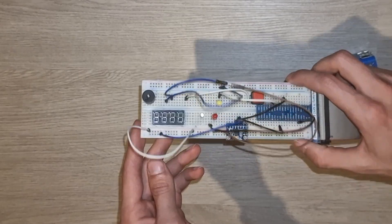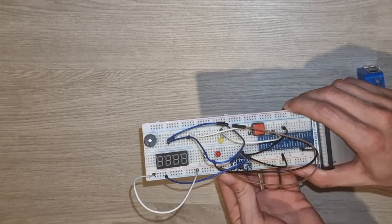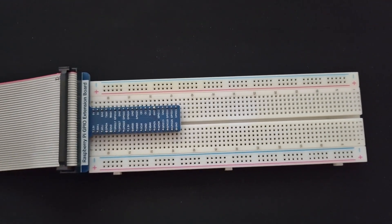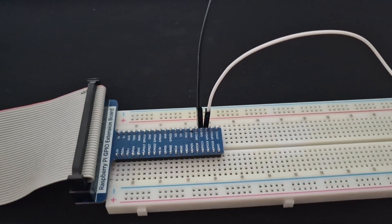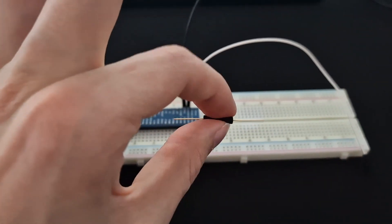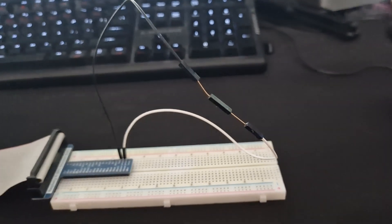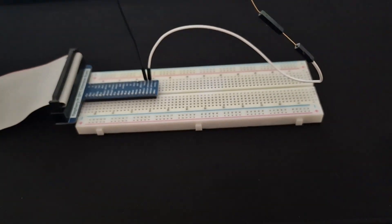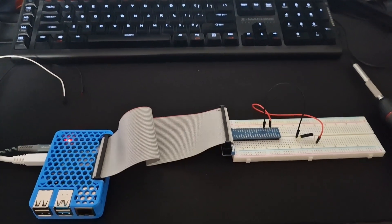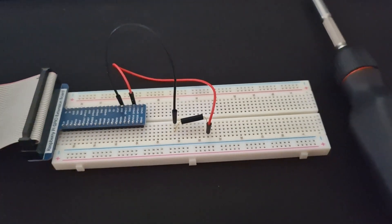Cue the build montage. Ta-da! And it's done. For realsies now — let's just take the reed switch, connect it to two wires, and we are done. Yep, that's it. It's just two wires hanging. I just changed it up a bit, wrote some quick-ass code in Python, and it just works.